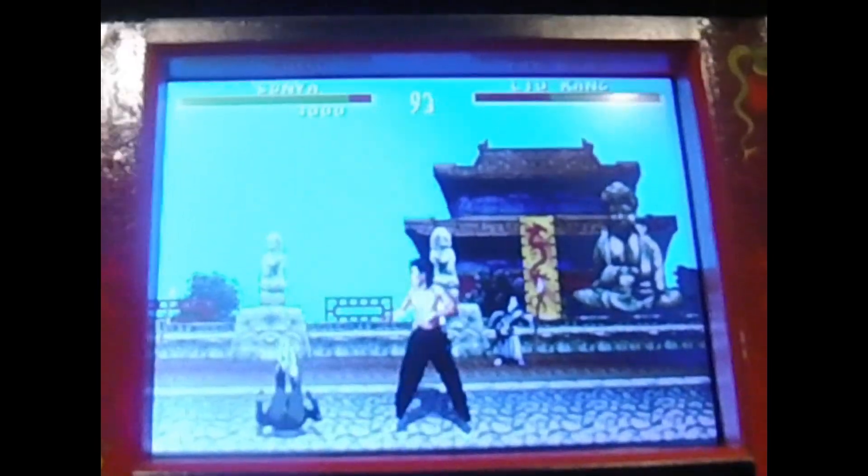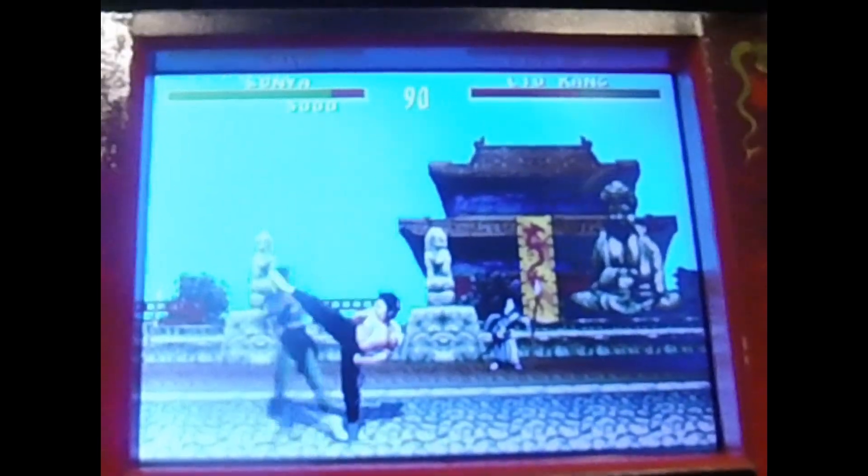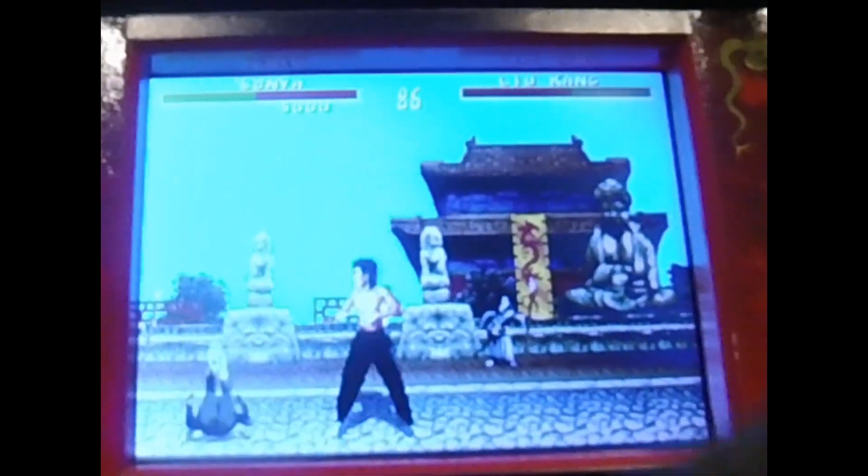Oh, this must be the Super Nintendo version — there's no blood. So yeah, this is like the Super Nintendo version.